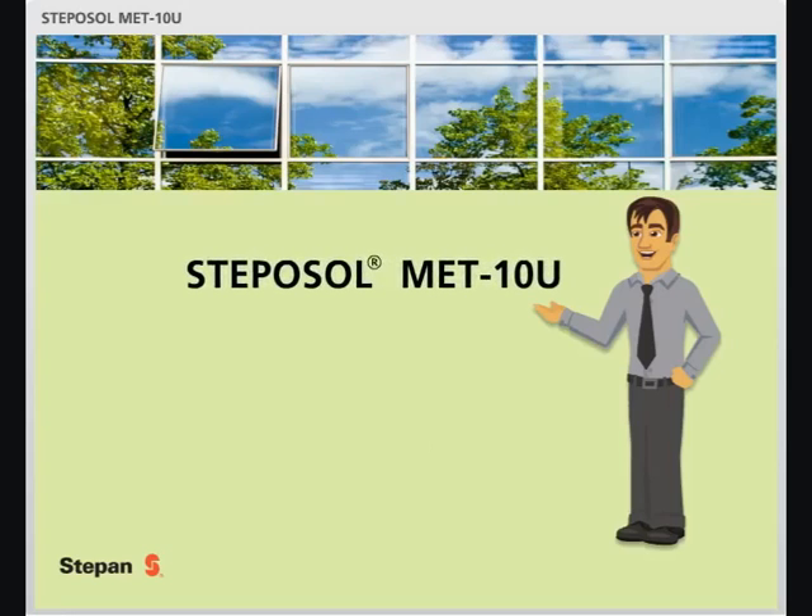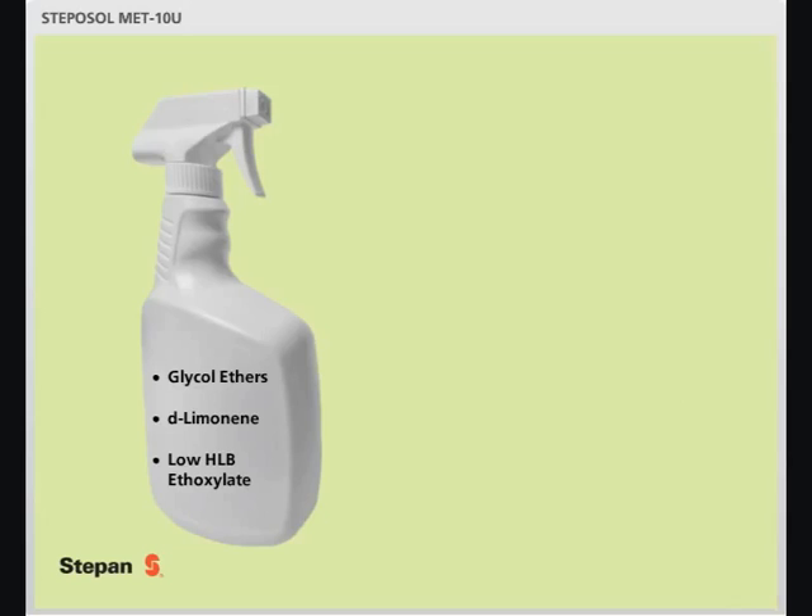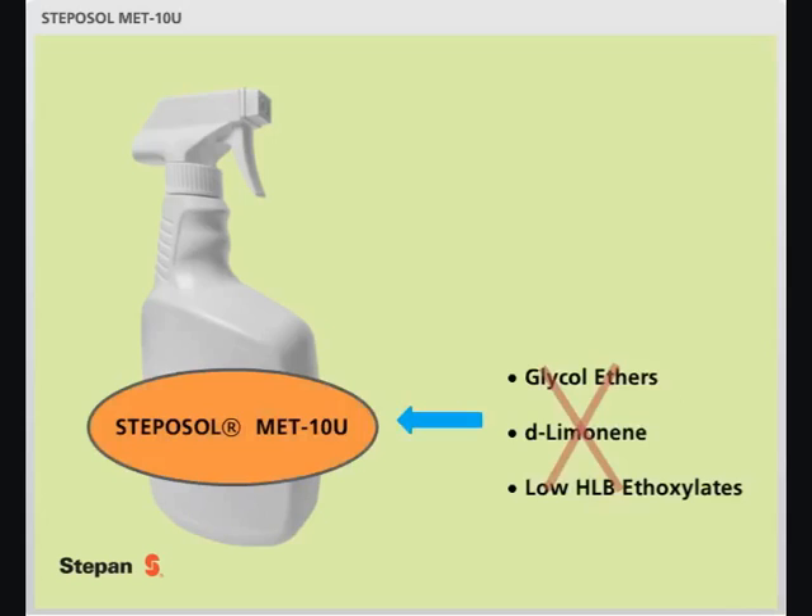Stepasol Metin-U is a surfactant solution to solvent replacement. It is a unique amide that can effectively replace, for example, glycol ethers, d-limonene, and even low-HLB ethoxylates.